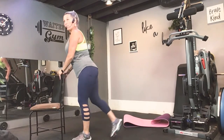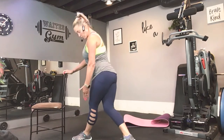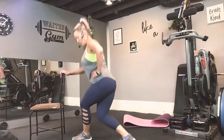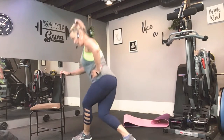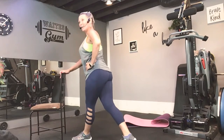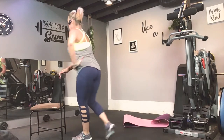Alright. Next time I want you to stay over here. Hold. Now just down and up, down and up. So you're really pushing from the outer blade of that front foot. Keep going. Four, three, two, and one. Nice job.